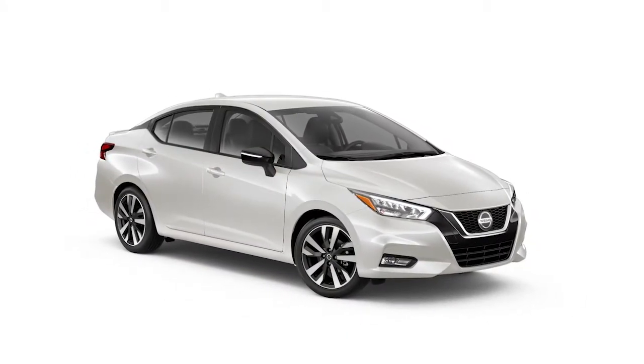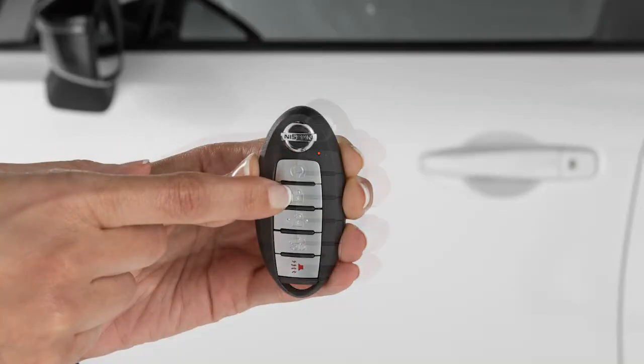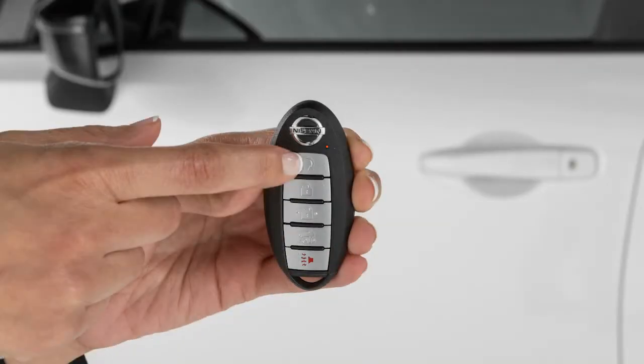To extend the time for one additional 10-minute period, press the Lock button on the key fob. Then, press and hold the Engine Start button for at least 2 seconds.